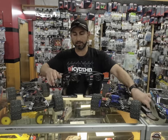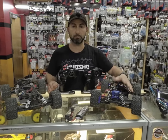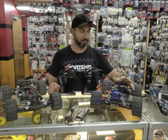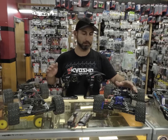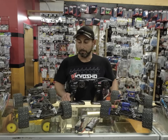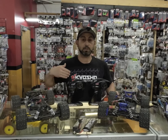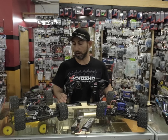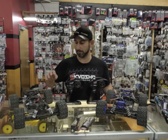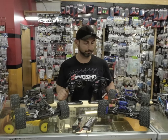It definitely makes sense to go with the brushless 2S over a brushed model. But when you're already spending $300 on a car, some people won't mind investing another $70 and just grabbing the VXL model instead. I'll explain why it might make sense to invest that extra $70 and get the higher model.